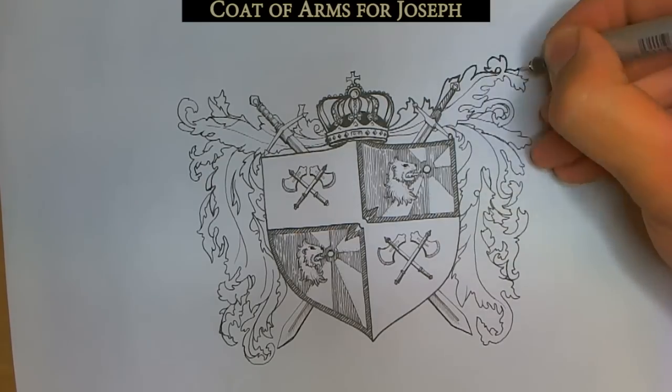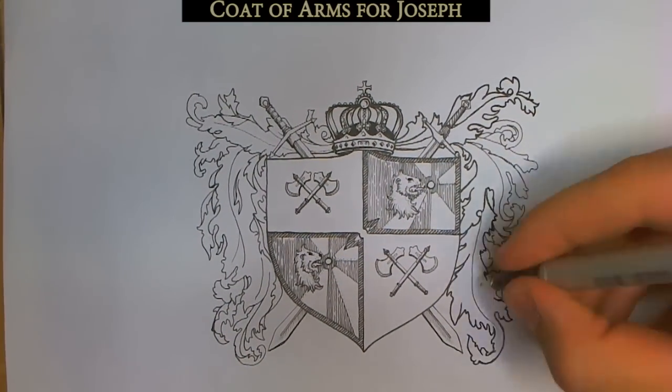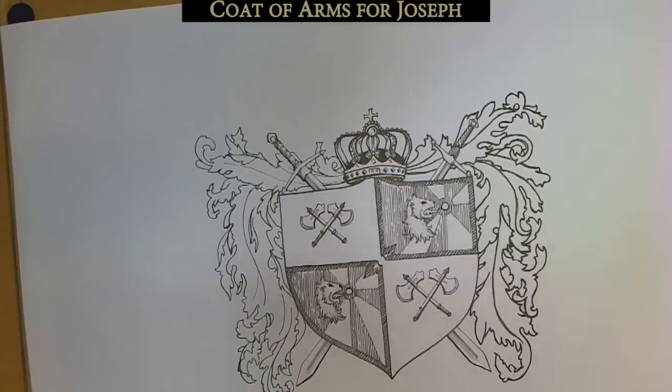I added a couple of swords crossed behind the shield just to make it look extra cool, even though I didn't really see anything like that in any of the pictures I looked at.